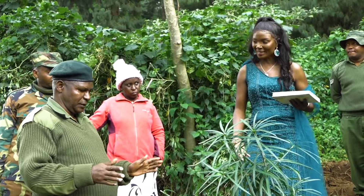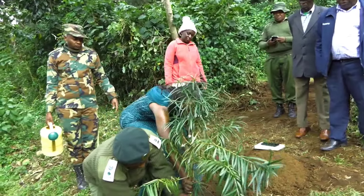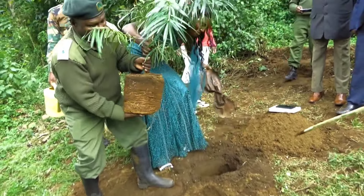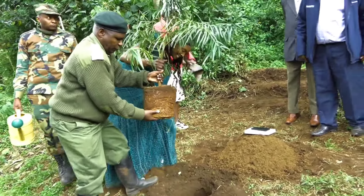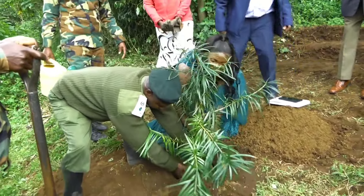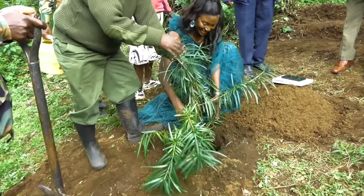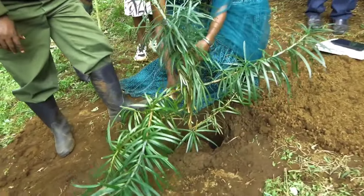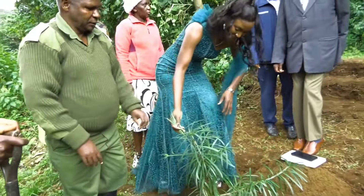So it's ready for planting. The best way is to plant it with the tube — we remove the tube first. When we remove the tube, we dip it carefully and slowly put it into the hole. We ensure it is at the center, standing straight.